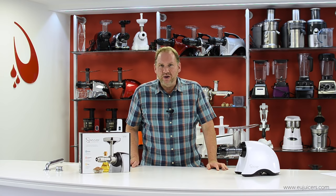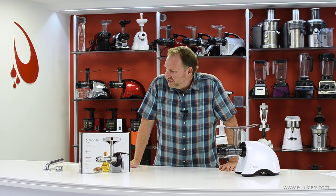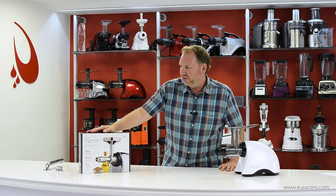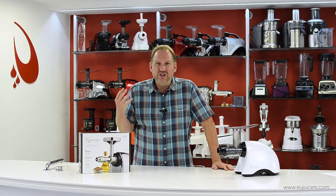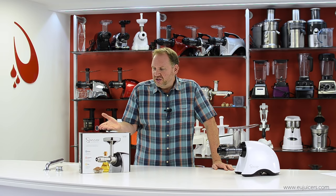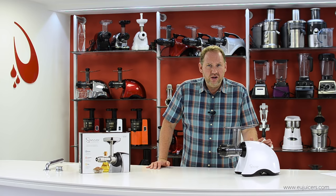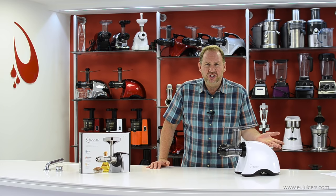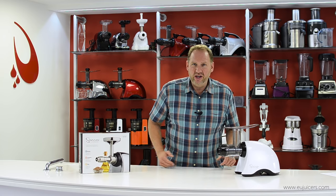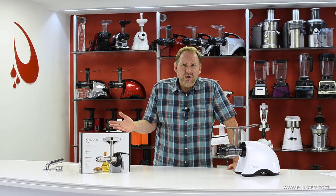Hi, it's Dan. In this video I want to show you a product I've been looking forward to for a long time. This is the new Sauna Oil Extractor, model EUJ702. This is a unit that lets you make cold pressed oil at home, and it's not a standalone unit — it's used in conjunction with a Sauna horizontal juicer. If you have a 606 or a 707, it works fine with that. It just attaches right on.